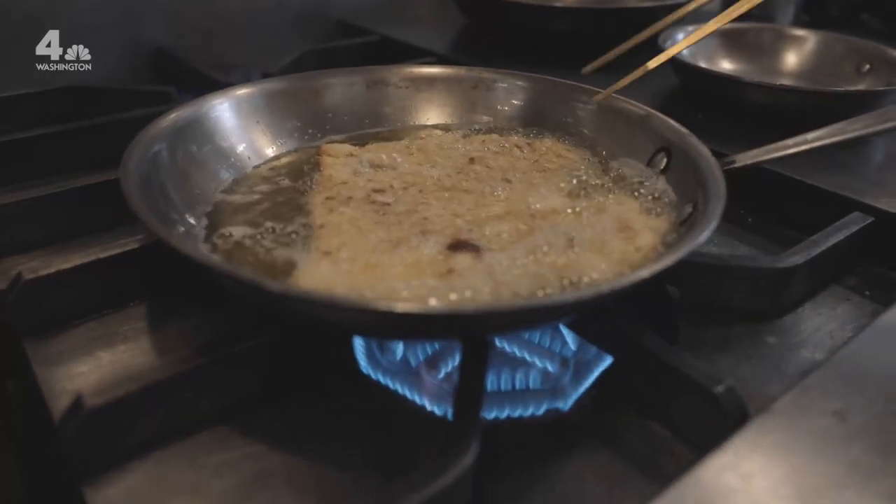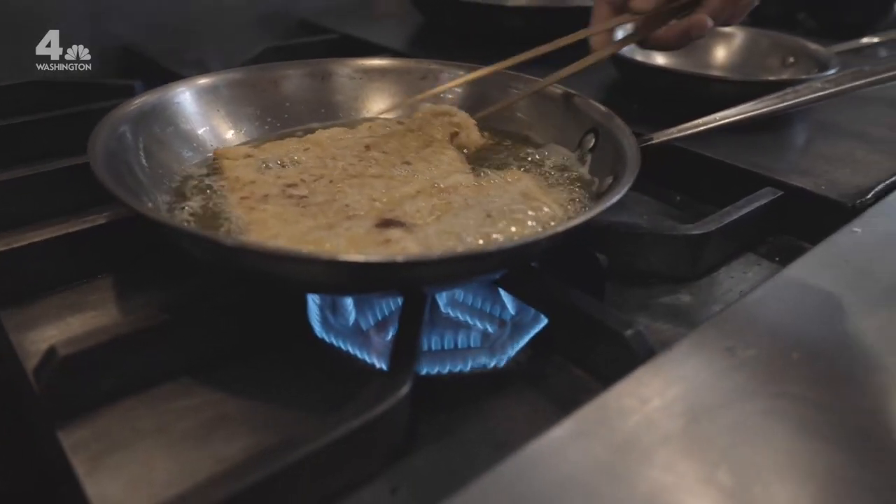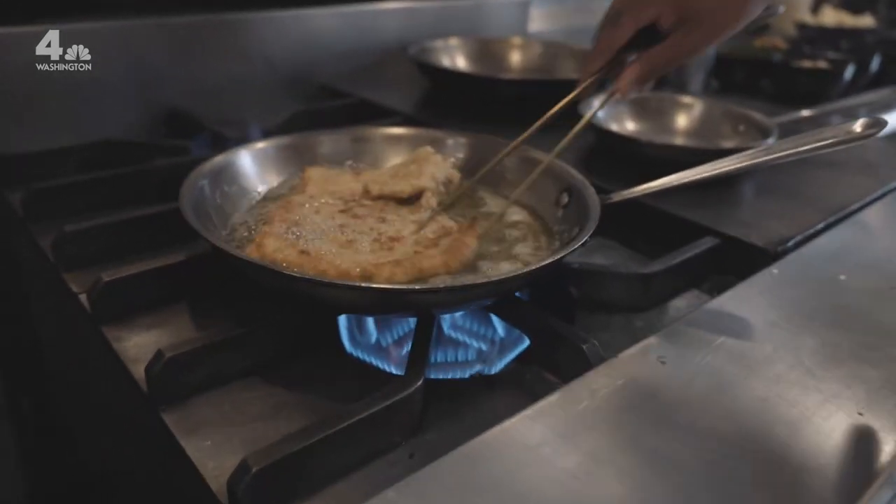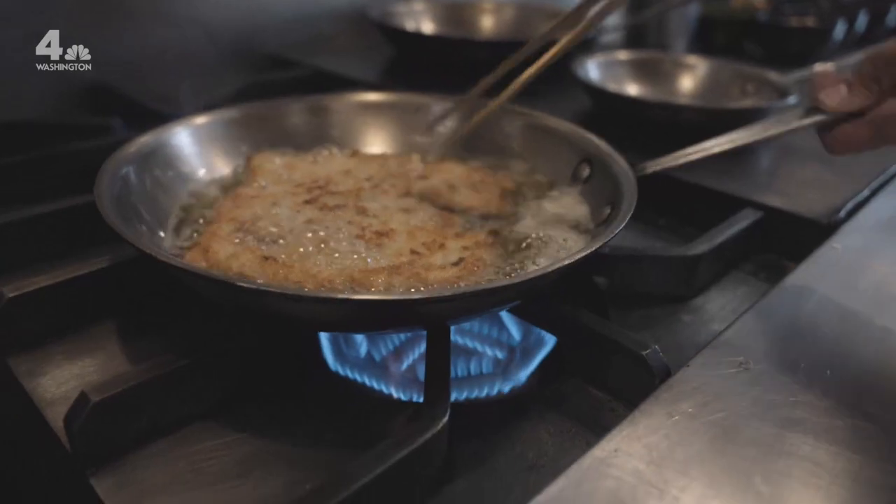When I was staging at Noma, there's a restaurant called Bar — it's also owned by the same guys — and they had the best schnitzel I've ever eaten in my life. It's just one of those things that's so simple and so perfect that I knew I had to try and get close to what that dish was and how delicious it was. So I did this.